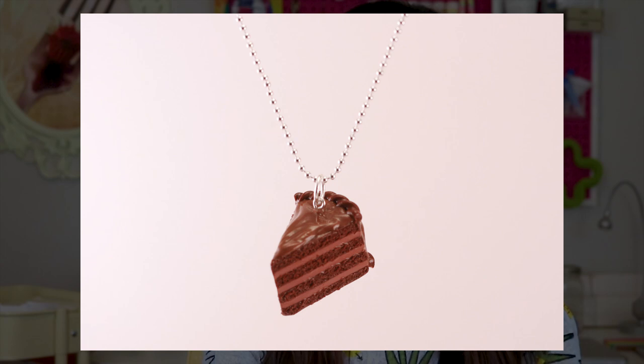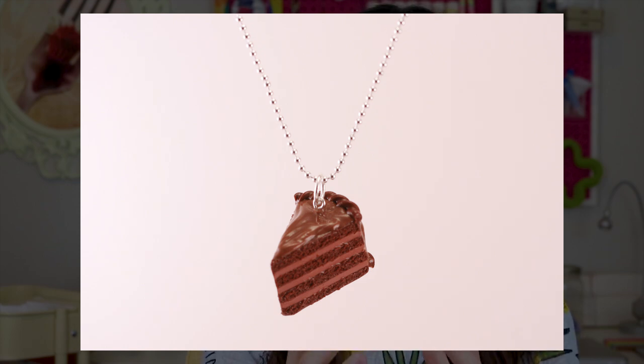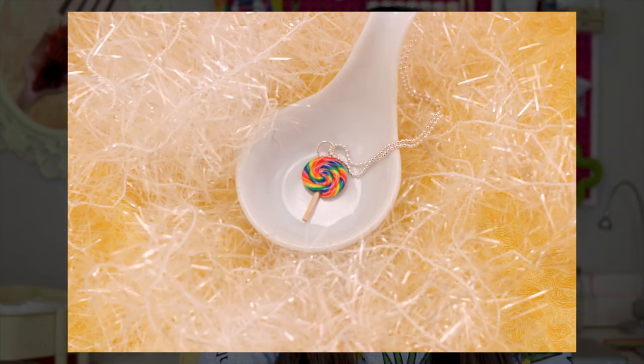Here's an example of a photo where my chocolate cake necklace wasn't really in focus, especially that front part of the cake. When you look at it, it kind of makes you feel like you need glasses. Compare that with this photo that I took just a few seconds later where the cake is in focus and it looks a lot clearer and sharper. Here's another example of a photo that's blurry — it can be really subtle. You can't even tell it's blurry unless you zoom in really close to the lollipop itself.